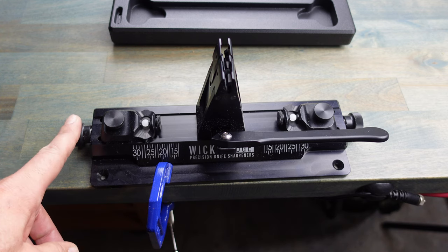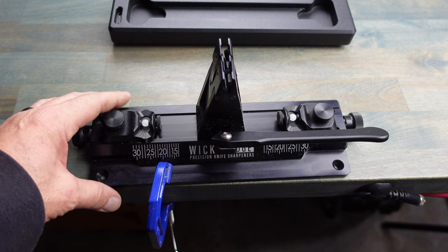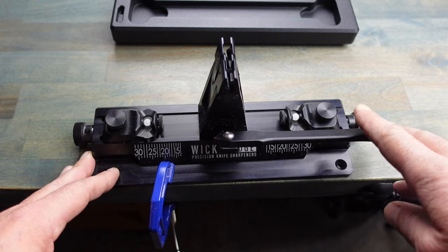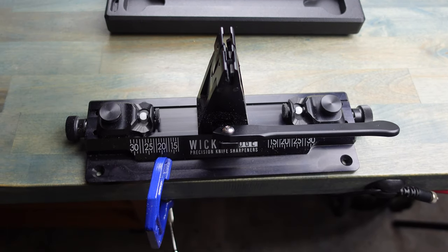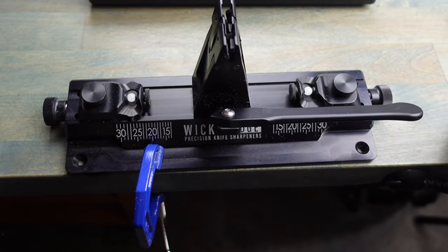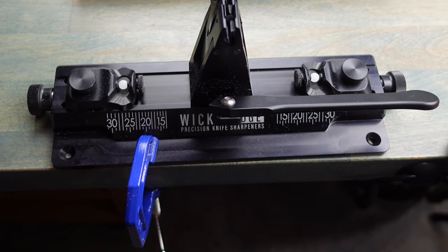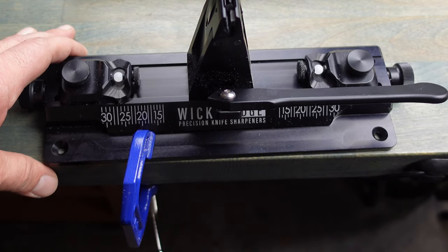A cool feature of the WI-66 is the fact that you can just clamp it down, making it easier to transport. It doesn't take much space in your travel gear and it's nice and secure. You can also attach it with screws to a table if it's more of a permanent location. So there are a lot of different mounting options when it comes to the WI-66, and the aluminum base is optional.